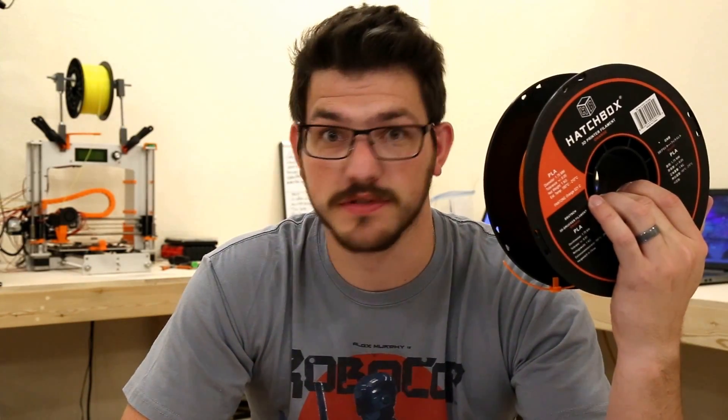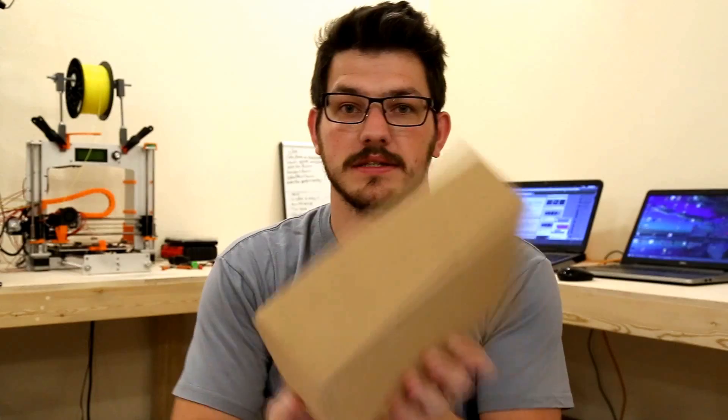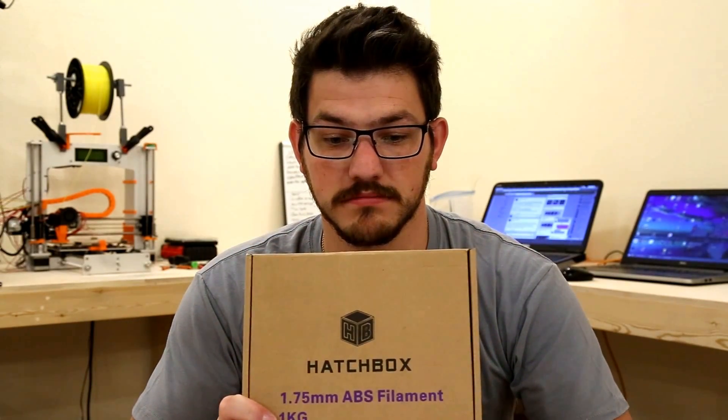What's up guys, Shane here from Fugatech 3D Printing, and today we're reviewing some Hatchbox filament. This one's already open, so let's take a look at a box that isn't open yet. This is Hatchbox ABS filament.